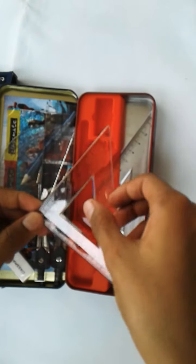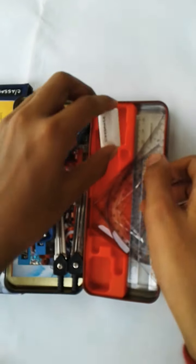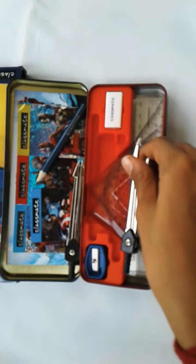If you buy your favorite superhero, the color of the geometry set will change accordingly. For example, by taking the Hulk you get green in color, and by taking the red or blue themed superhero you get those colors.